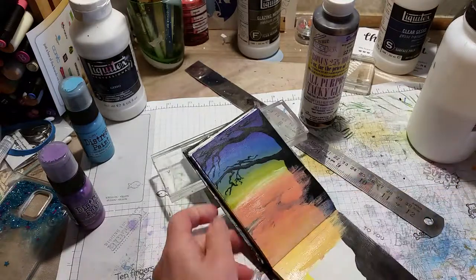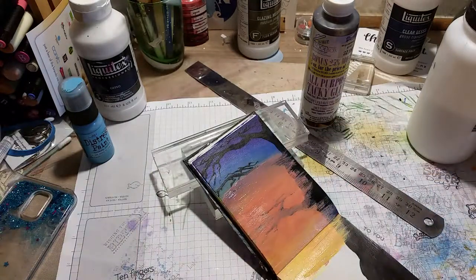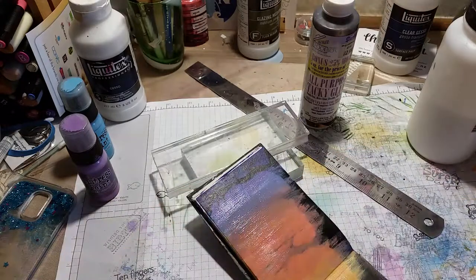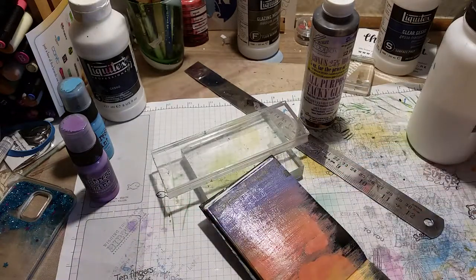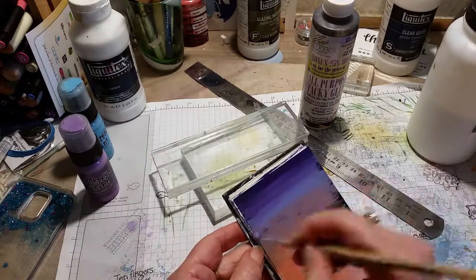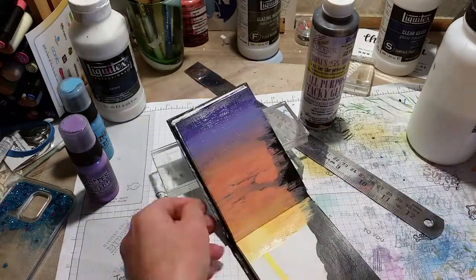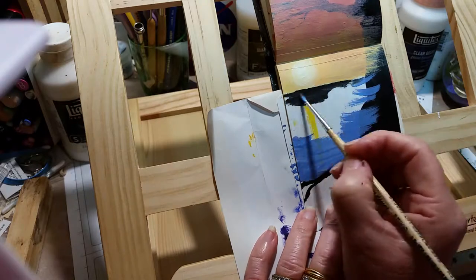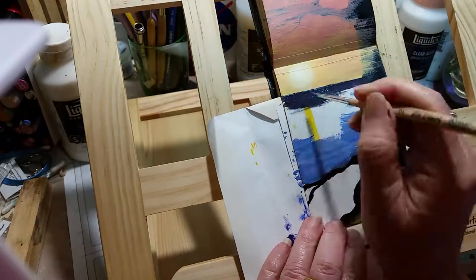I came back to it and I thought I don't like it, I've got to change it. So I got my distress paints, which are just a craft paint by Tim Holtz, and I painted right over the top of it - over everything, the tree and everything. I am so much happier with it, blending a nice rich purple down to that red. I got the sun there and now I'm putting in the ocean, which covered quite a lot of the tree.